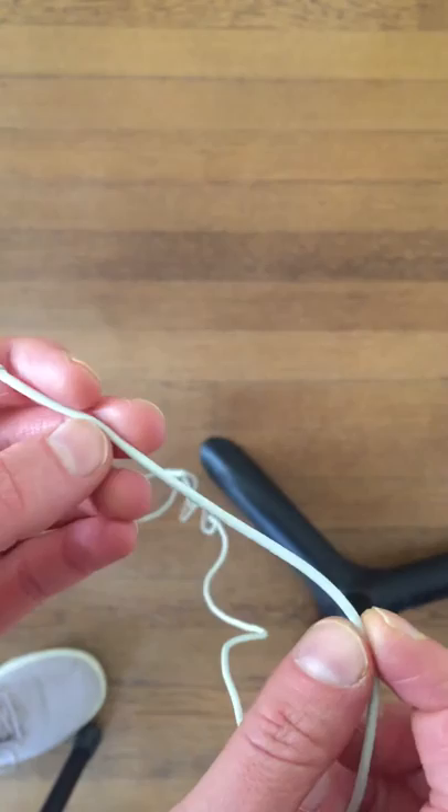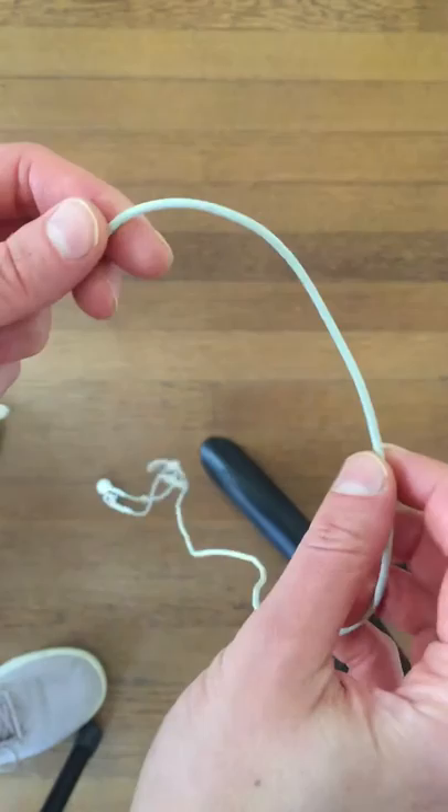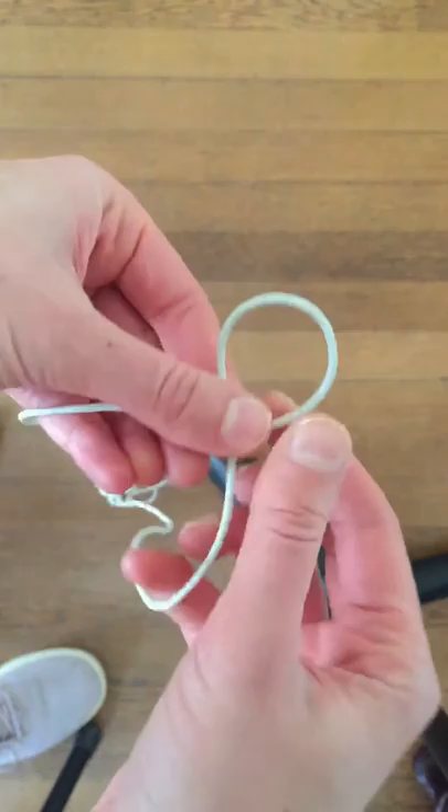I'm going to take the short end in my left hand and the longer end is going to be in my right. The first thing I'm going to do is make a P — put that in front of the longer end. This is what it should look like, and I'm going to hold this in my right hand.